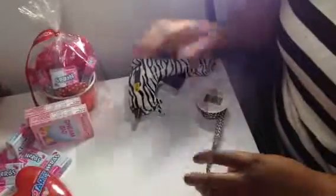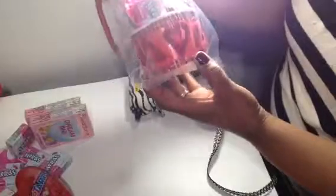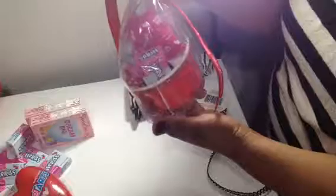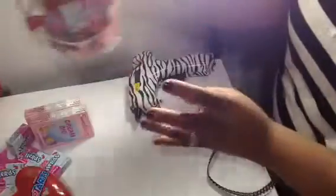Hi, good evening. I'm going to show you how I created these cute Valentine's candy boxes for kids as well as adults, depending on what you want to put inside. These cups actually came from a dollar store, and this trim also came from a local hobby store for a dollar, and these red hearts came in a bag for a dollar. You can choose the different types of candies you want to go inside. So let's get started.